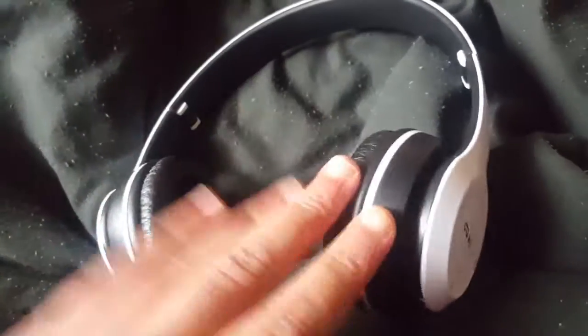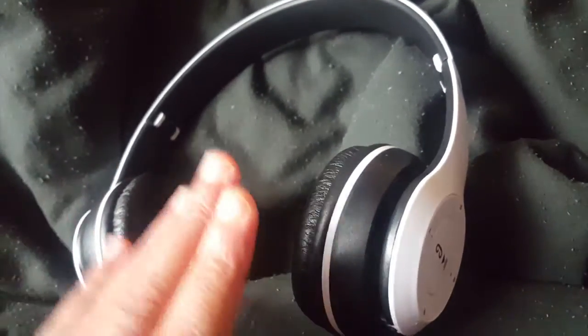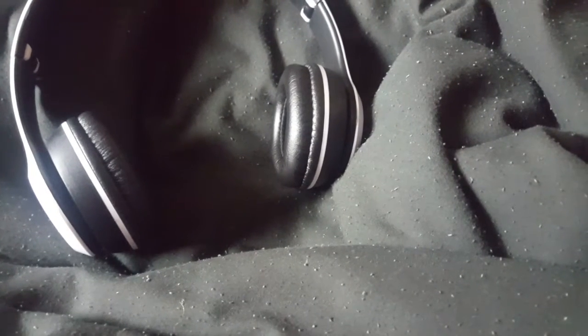One of the most disappointing things is when I have them on my head, they don't feel snug. They feel like they kind of stick out — they feel a little bit big, that's what I'm trying to say. Also, the earcups are a little bit on the small side for me, so it takes a while to position them perfectly. That's one of the main things I don't like about them.